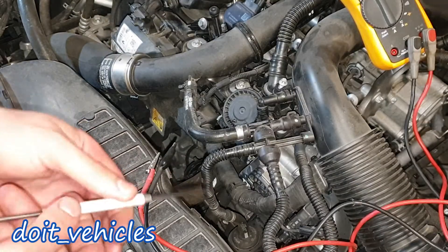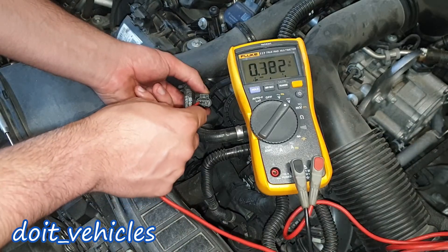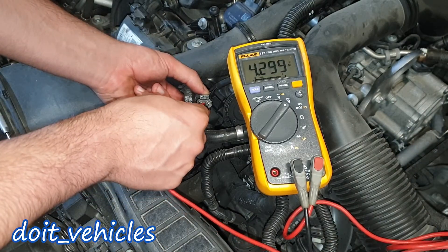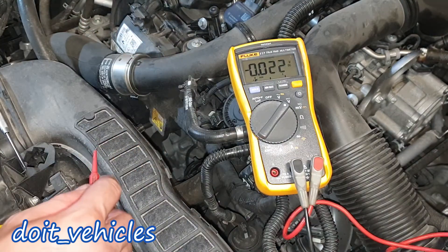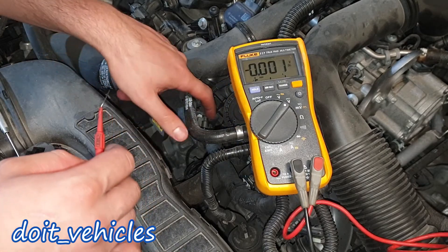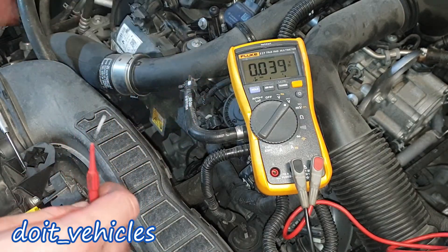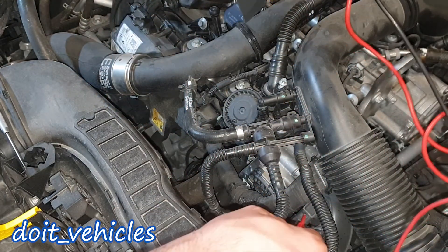For the other two MAP sensors we're going to find exactly the same values: 5 volts for the reference, ground, and the signal wire — exactly the same values as on the first one. I can also inspect to see if there is oil inside the intake manifold; this is the easiest way — you just remove the MAP sensor. If you want to remove the sensor you just need a T20 Torx, and the same applies to this one.